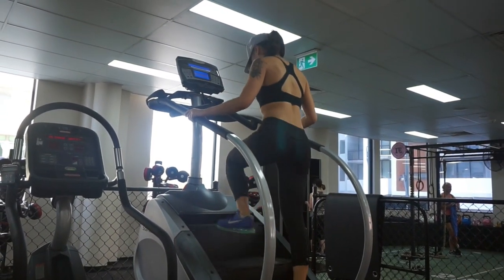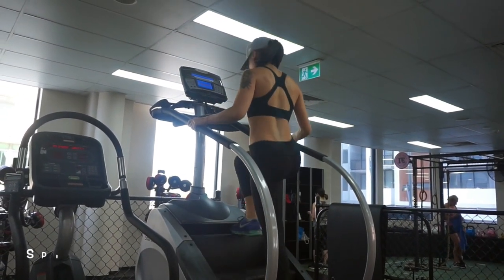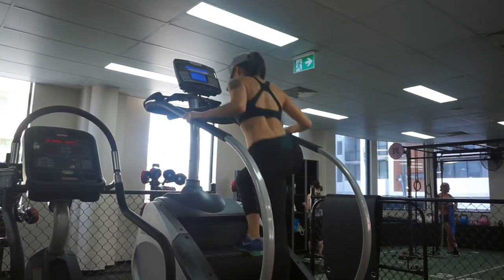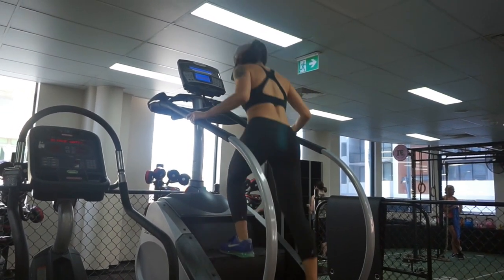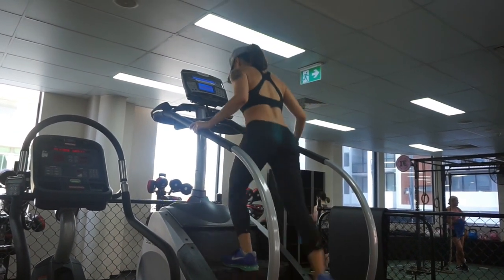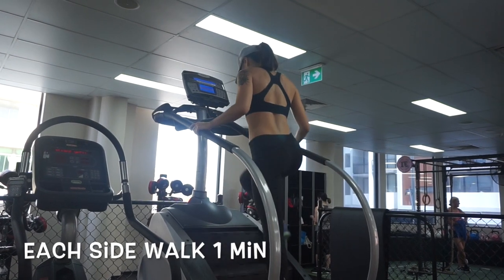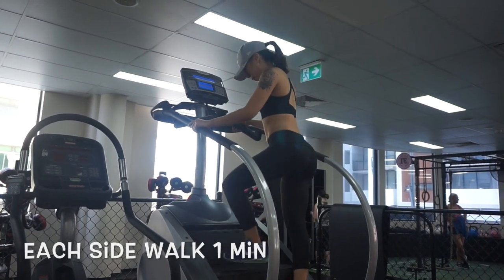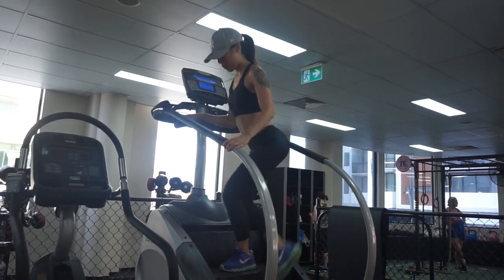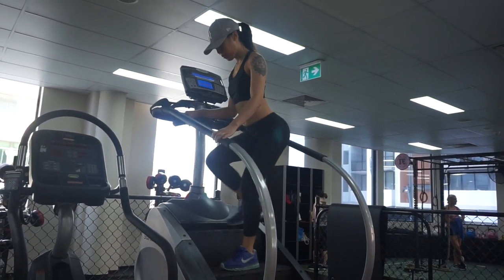It's very important to activate the glutes, because we don't actually use them often in daily life. Start with speed on 10. Make sure you do it slowly and with full range. After one minute, switch to the side walk. Try to keep the rest of your body still and feel your glutes are squeezed.